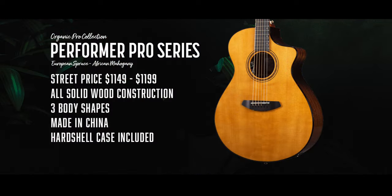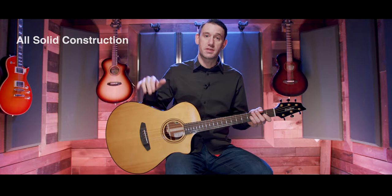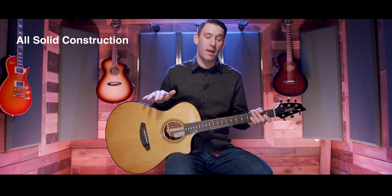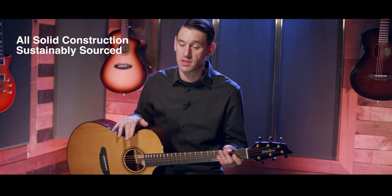It's available in Concertina, Concert, and Concerto, and is made in China. This does come with a hard shell case. A couple things to remember about Organic Pro that are carried throughout the line: first, all these guitars are solid construction — the tops, the sides, the backs — there are no laminates used at all.